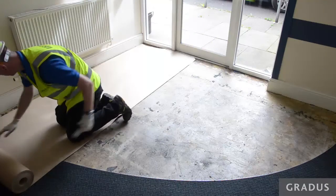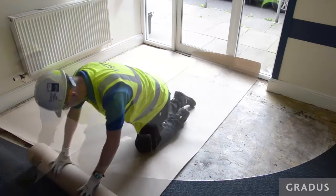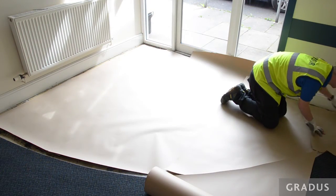Lay out the paper felt using double back tape or a weight to ensure it is flat and smooth in the matwell, and that the perimeter is left 5 to 10 cm short. If using more than one piece of paper felt, ensure that there are as few joins as possible.